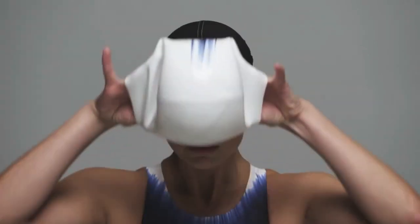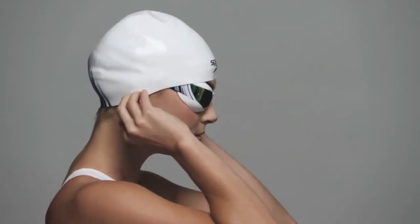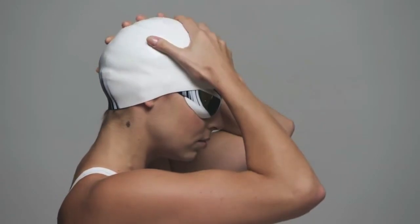After fitting your goggles, position the cap low onto the centre of your forehead, and stretch the cap over your head in one movement. The front of the cap should be positioned about 10-15mm above the goggle nose bridge, and over the eyebrows. Pull the cap down as far as possible, ensuring there is no air between the cap and the top of the head.